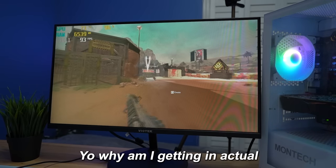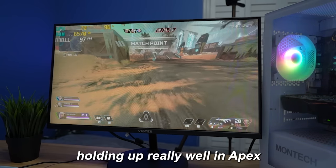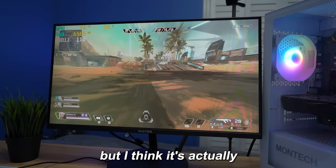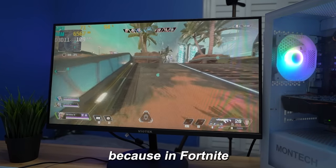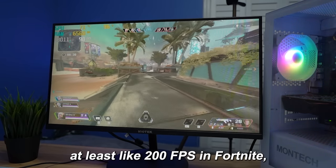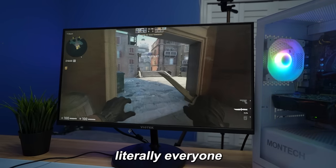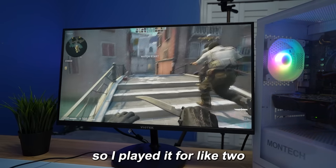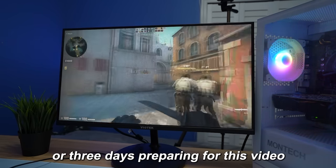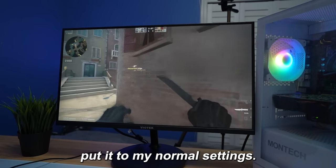Why am I getting in actual bot lobbies? It's putting me in straight bot lobbies right now. The 1060 is holding up really well in Apex, but I think it's actually going to hold up even better in Fortnite, because in Fortnite you get a lot more FPS. I think I'll get at least like 200 FPS in Fortnite.